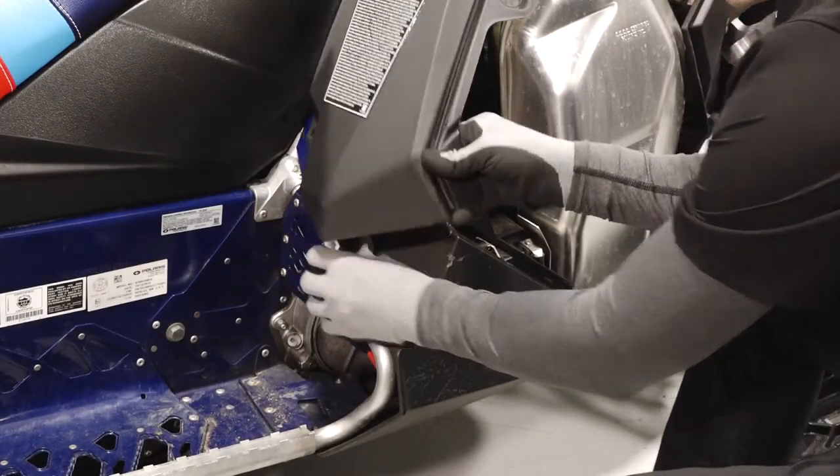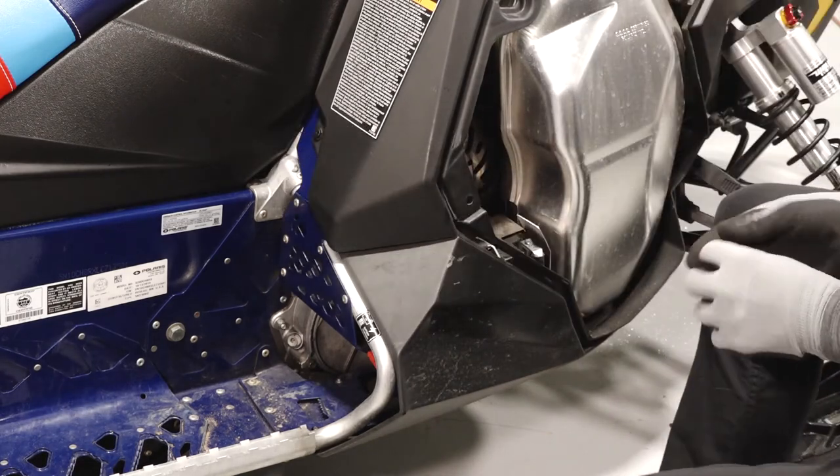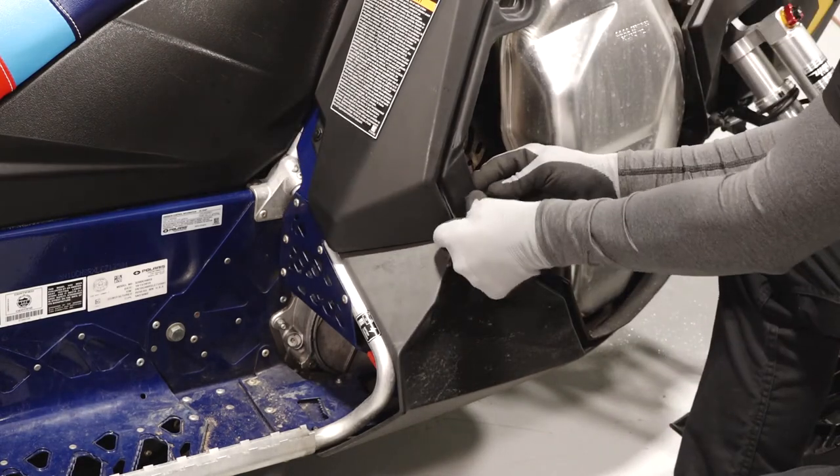Install the push rivet to secure the fender to the footrest. Continue by installing the two push rivets securing the lower right portion of the console.